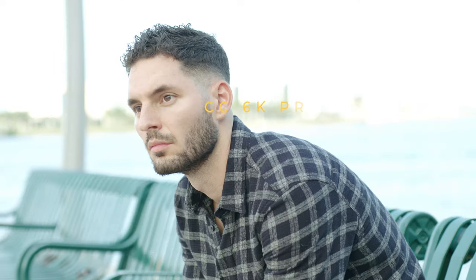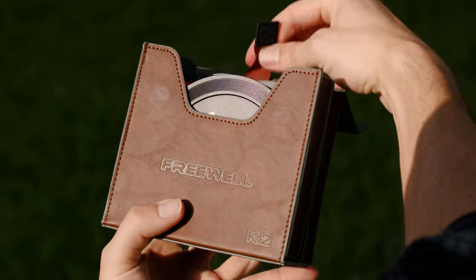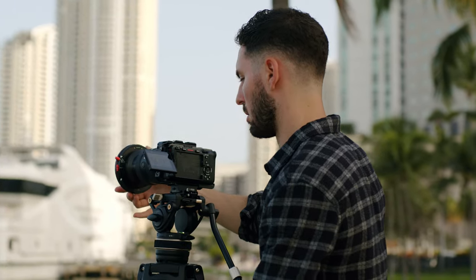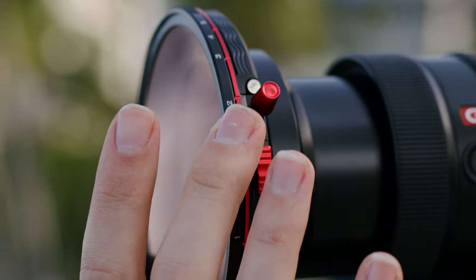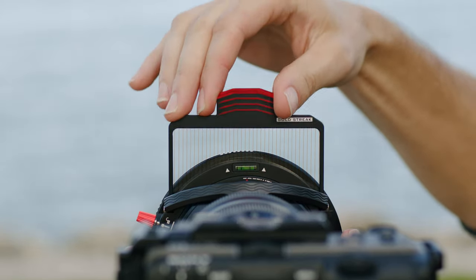Another huge benefit to the 6K Pro is that it has built-in ND filters, which helps you dial in your exposure with just the tap of a button. However, the FX3 doesn't come with built-in ND filters, so we added the new K2 filter system from Freewell. What I love about this particular piece of gear is that it's an all-in-one system that includes every kind of filter you could think of, including ND filters, polarizers, gradient filters, mist, and streak filters.